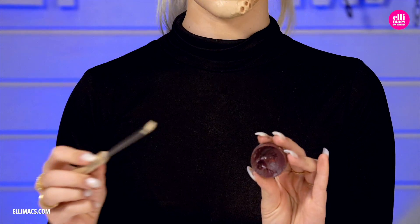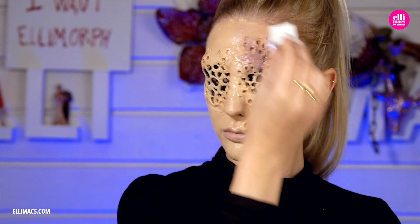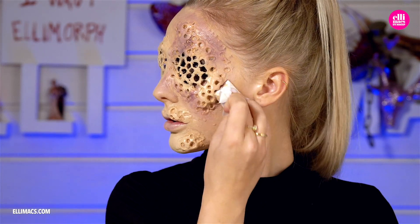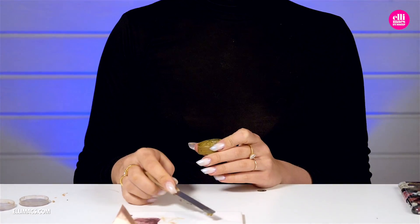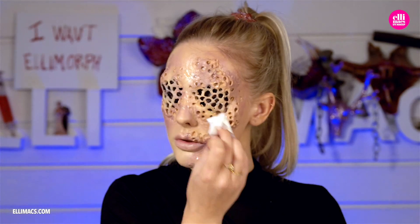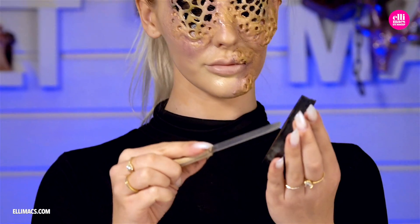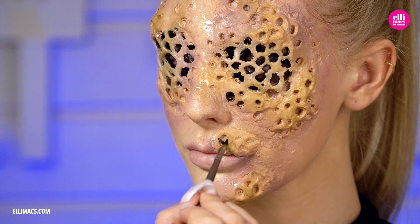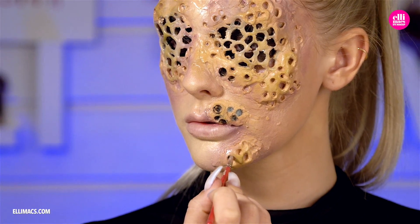Now for some cool wound-looking dynamics. Go in with a purple tone and add it on all the edges of those holes, going outward. You can go with your choice of colors — a super orangey style or maybe a Frankenstein version with a lot of green. We bring in a dash of green here to add a sort of rotten look. To emphasize the holes, bring in black and go straight into all those holes, and also mix green and black in some holes.